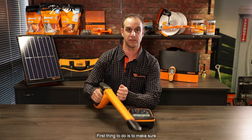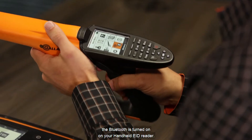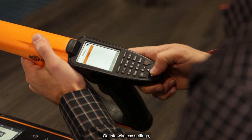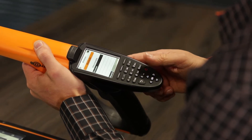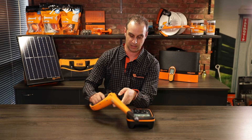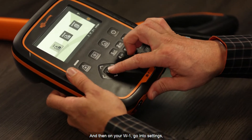First thing to do is to make sure the Bluetooth is turned on on your handheld EID reader. We're going to go into wireless settings, change that to Bluetooth, and that's going to turn on Bluetooth.